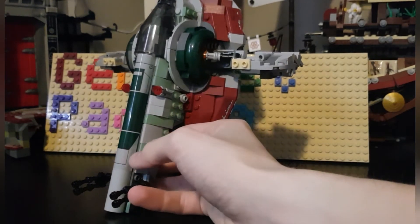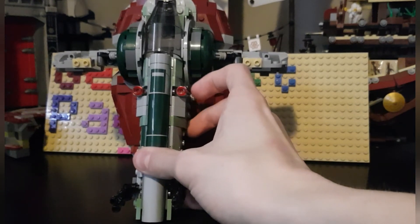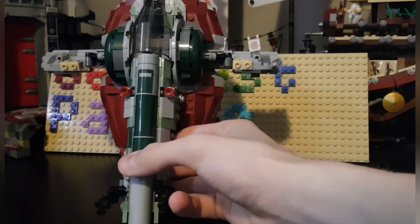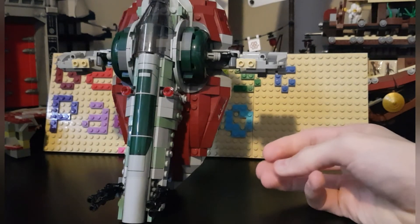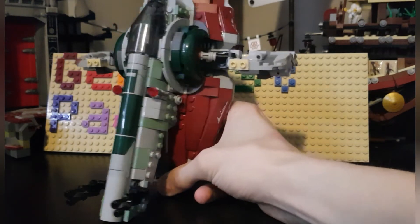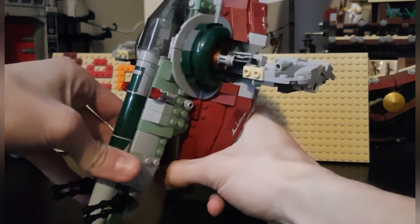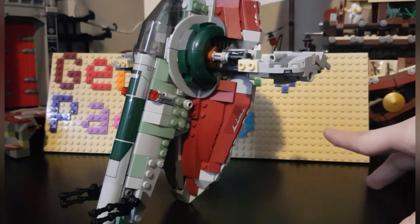There are two stickers on the front that add more green detail — I didn't place them exactly as intended; they should sit right on the edge so you don't see a gray line, but it's a compromise. There are also two stud shooters, which are probably the worst part of the set. If they hadn't included them it would look really cool, but they're an easy fix. You can angle them down, and there's a little bit of play in the movement so you can actually stand the ship upright.